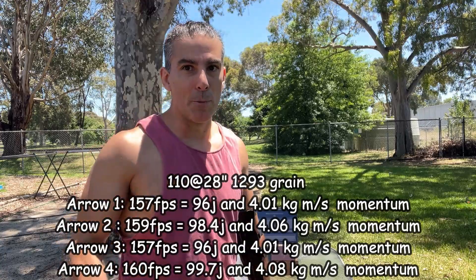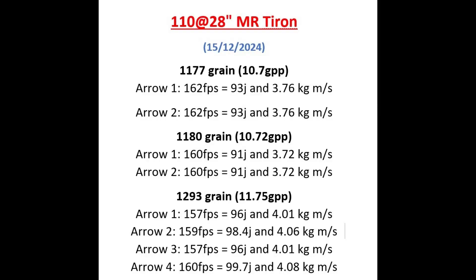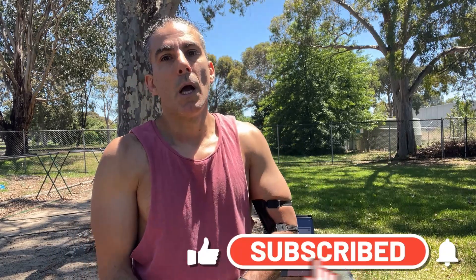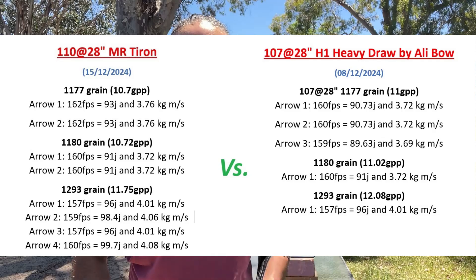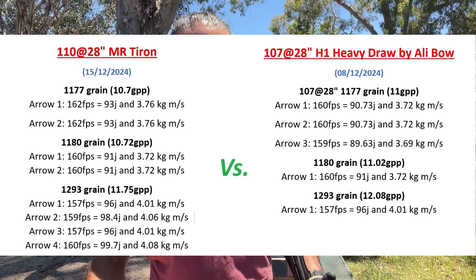It's a little bit faster than the H1 heavy draw at 107 pounds. The bow is a little bit faster than the H1 heavy draw, but it's also 10 times the price. I've been saying this for a long time: value for money with war bows, the H1 heavy draw is unbeatable up to that 110 to 115 pound draw weight.